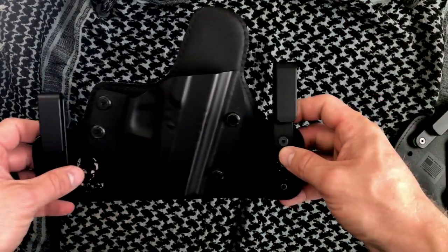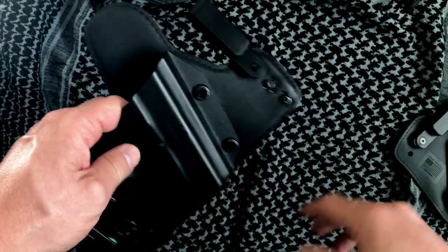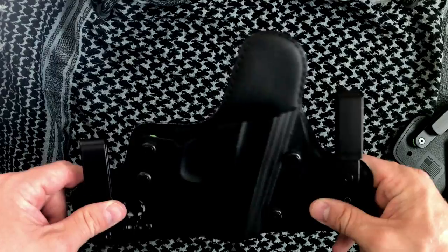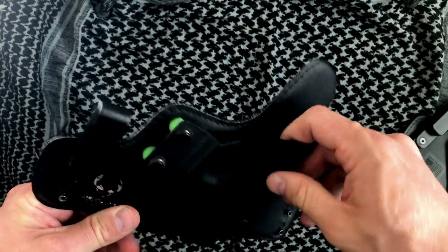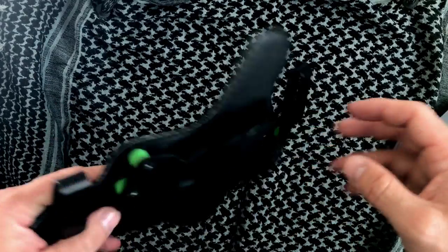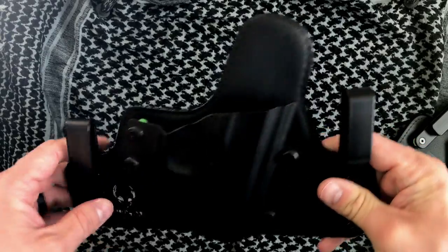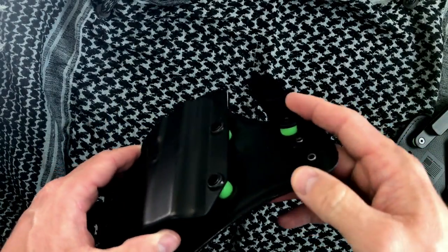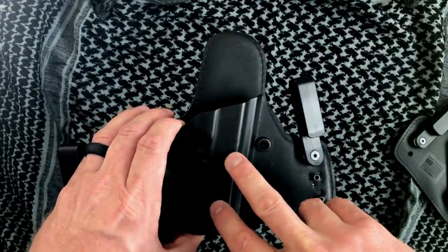I did eventually move over to the Alien Gear, and this is their 2.0 — they actually don't sell this model anymore. I got this for my Glock 43 a little while ago and I've worn it quite a bit. You'll notice some innovations that Alien Gear did in terms of the material; they came onto the scene at a much more reasonable price with some cool innovations. But since they don't sell this one anymore, I'm going to move over to my 3.0.